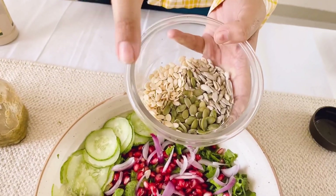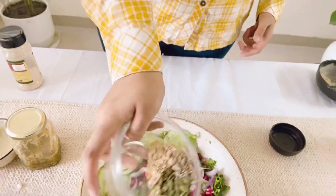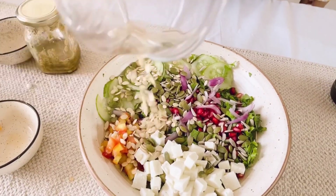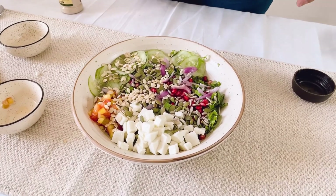For the crunch, we also have seeds — pumpkin seeds, melon seeds, and sunflower seeds. These are also important. Your daily dose of seeds can come from this salad alone.